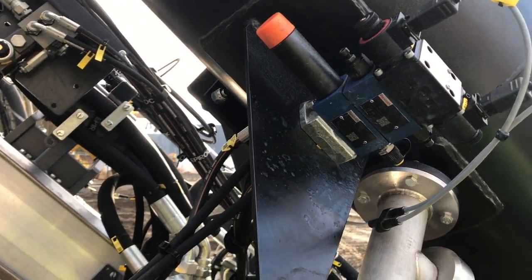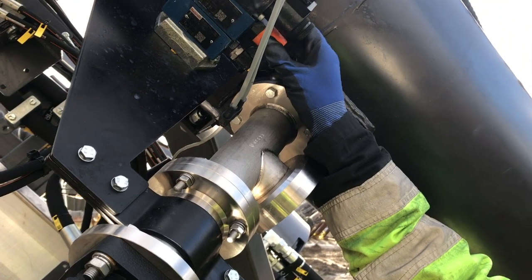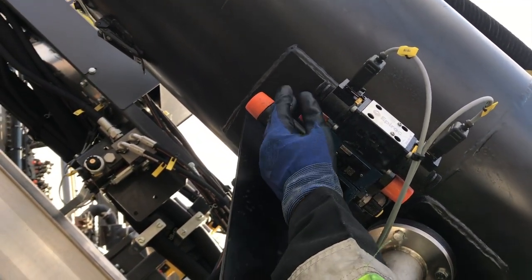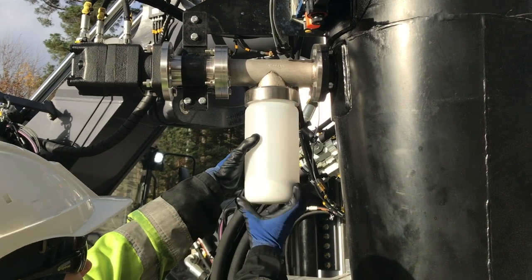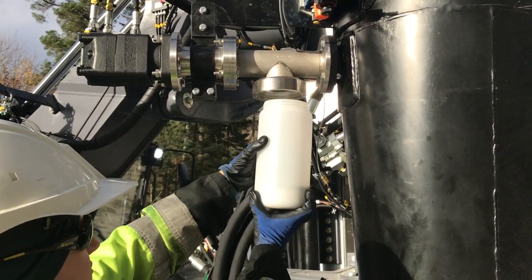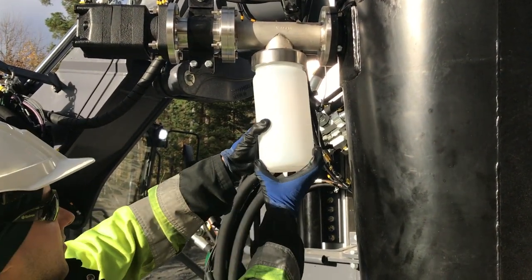Don't forget to put the protective caps which fit over the screw sampler speed adjustment screws back in place once you are finished adjusting cleaning and loading speed. To replace the sample container, simply unscrew the container which requires changing and screw on the empty container as demonstrated here.